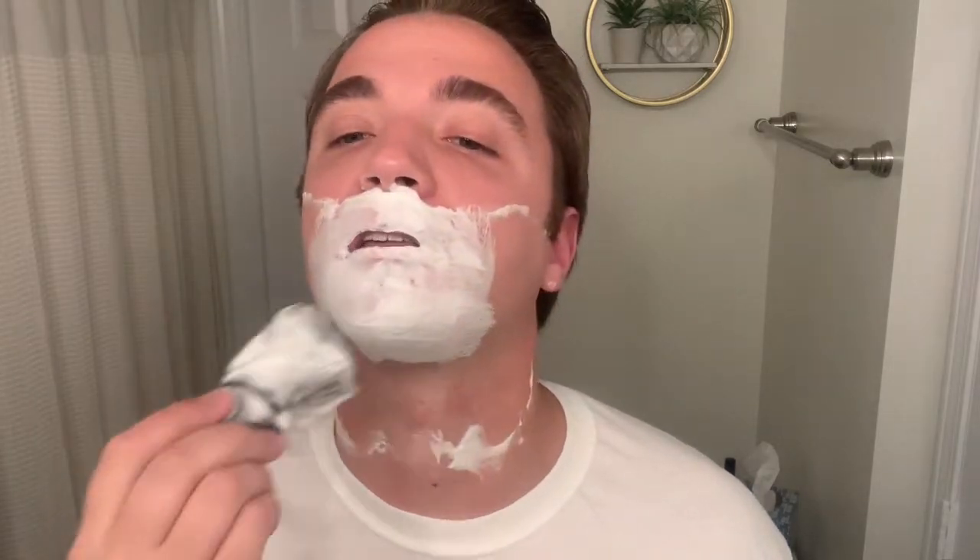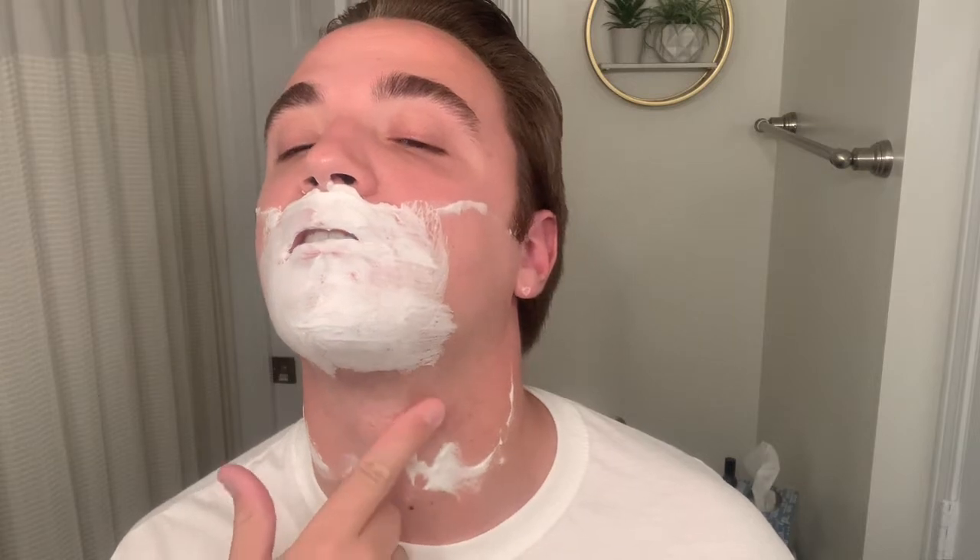I'm actually kind of impressed with how I lathered this Colonel Conk's — normally I don't get it as protective as this. I can see my neck is still irritated from yesterday, but I have to roll with it.